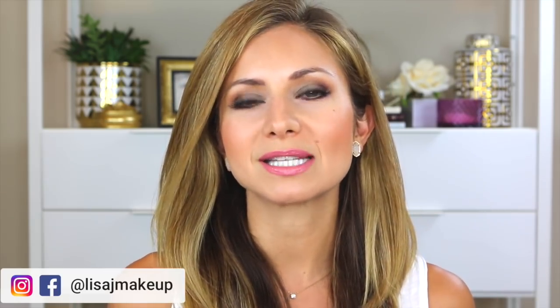Hey guys, welcome back to my channel. In today's video, we are going to be creating this makeup look. I really like the way that it turned out. I'll be honest, there were a few moments during it where I thought I don't know if I'm going to pull this off quite so gracefully, but I do like the way that it turned out. I wanted to do something a little bit different and outside of my typical makeup tutorials. I wanted to do something a little bit more glamorous in this tutorial, and I wanted to play with a little bit of color.